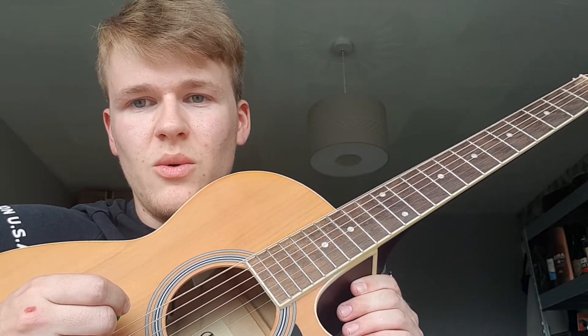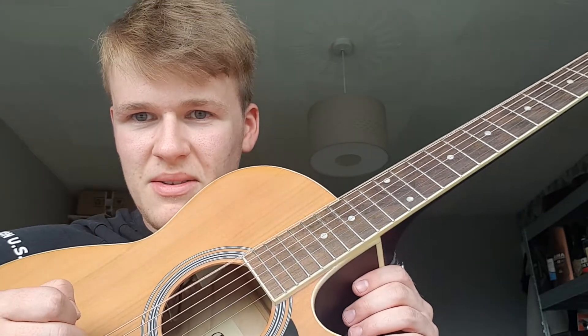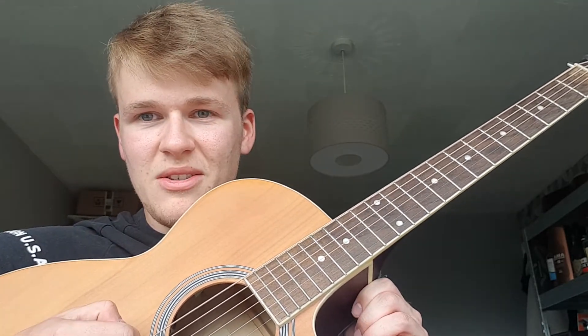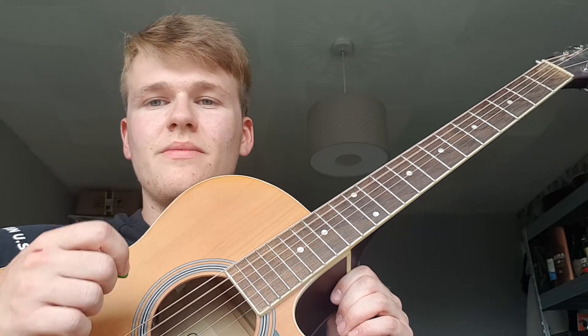First, we need to get our guitar into open C tuning. We start with a low C. The camera is actually... I don't know, is it the frame rate or the shutter rate? It's picking up some good string vibration — that's quite cool. Anyway, low C. Sorry, easily distracted — simple things and simple minds. C. Then tune our A down to a G.